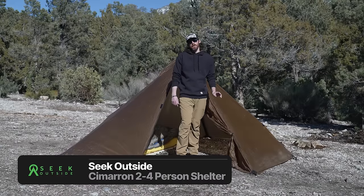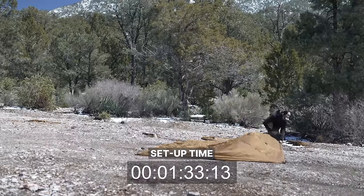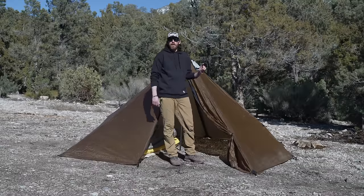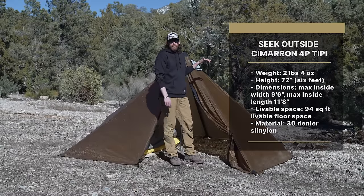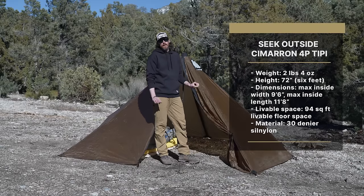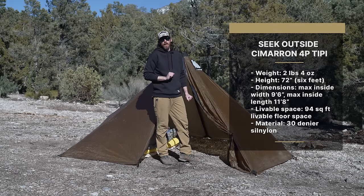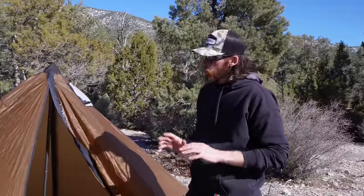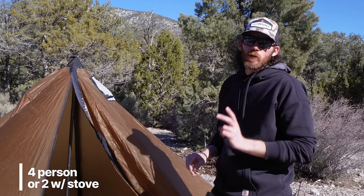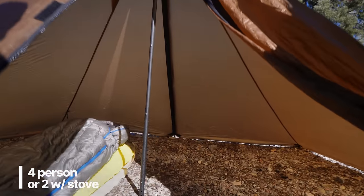This is the Seek Outside Cimarron four-person teepee. I've spent a lot of nights hunting in this shelter and it is a phenomenal teepee. Specs: two pounds four ounces, height six feet tall, inside dimensions nine foot six by eleven foot eight, and the material is 30D sil-nylon. This shelter is super roomy — in the backcountry you can sleep four people or two with a stove.